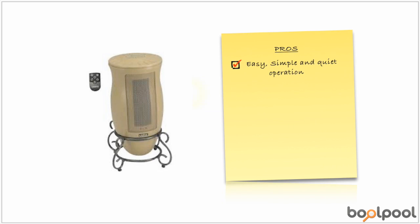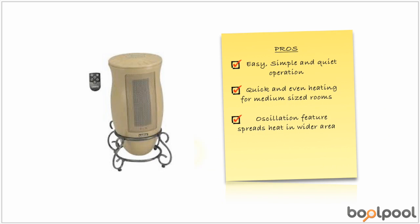Here are things that users like about the Lasko Designer Series Ceramic Oscillating Heater. The Lasko heater is relatively very quiet while in operation, and its compact size makes it easy to carry. This heater provides quick and evenly distributed warmth in two decent-sized rooms. The oscillation spreads the heat to a wider area, and the convenience of remote helps with easy controls.